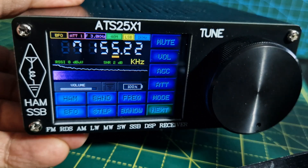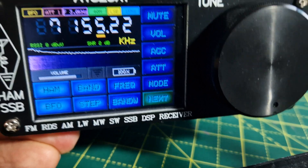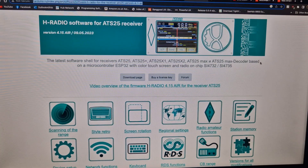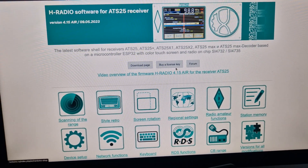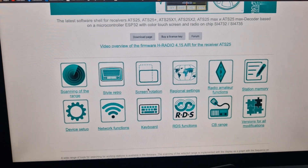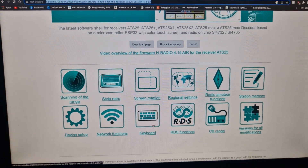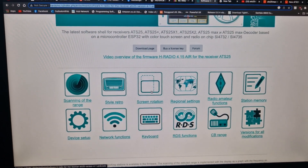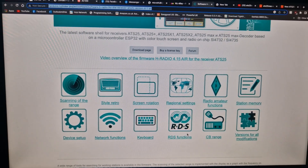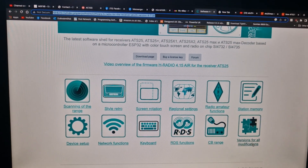I highly rate this as a very lovely, fun toy. Let me show you the new firmware — what it looks like on the PC. You buy a license key and loading it is so quick. You've got scanning, device, network — it's got internet for updates — keyboard, screen rotation, regional settings, RDS (that's when you receive information from broadcast radios), version info for all modifications, and station memory.